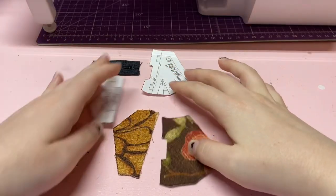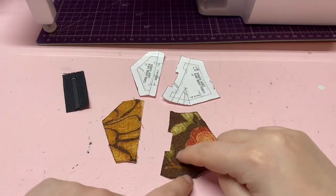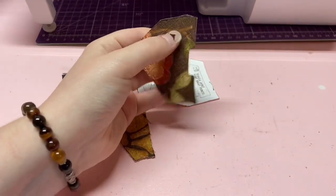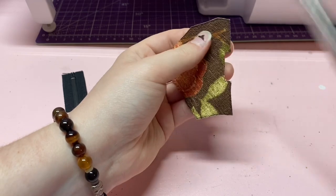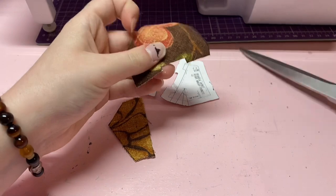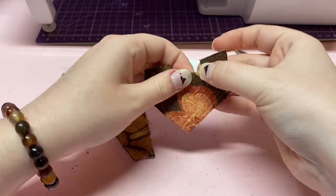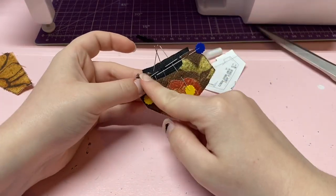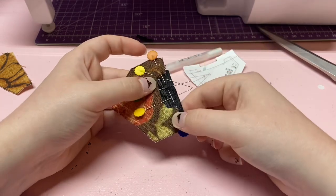Now that our pieces are cut out and we have our little zipper, in order to fold and hem this side, I'm just going to go in and make a teeny little snip right in the corner there on both sides. This way it can fold in just like that. We are going to sew along this edge here, top stitching to secure the zipper.